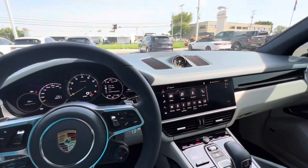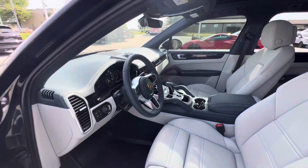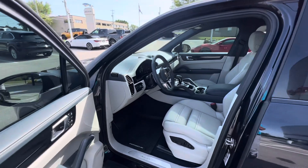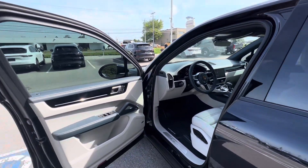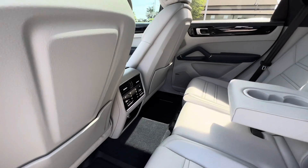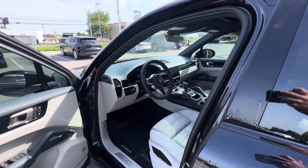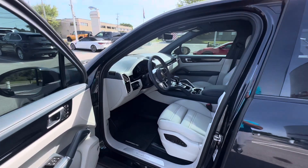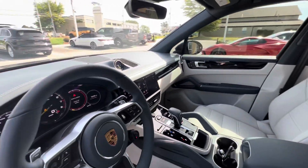This is our certified pre-owned Cayenne, so this one's going to have a six-year unlimited mileage warranty with it — a nice benefit on a 2022. Dirk Ponzani out here at Harper Porsche. Our website is www.harperporsche.com. We are all market-based pricing, so everything you see online is what you pay. We've got a $499 doc fee, taxes and tags — very straightforward. A $1,000 deposit does secure this vehicle if you're out of state or driving in two or three hours and don't want it to get sold. This is a unique one — there's not a lot of 2022s in the market right now. Thank you guys for watching.